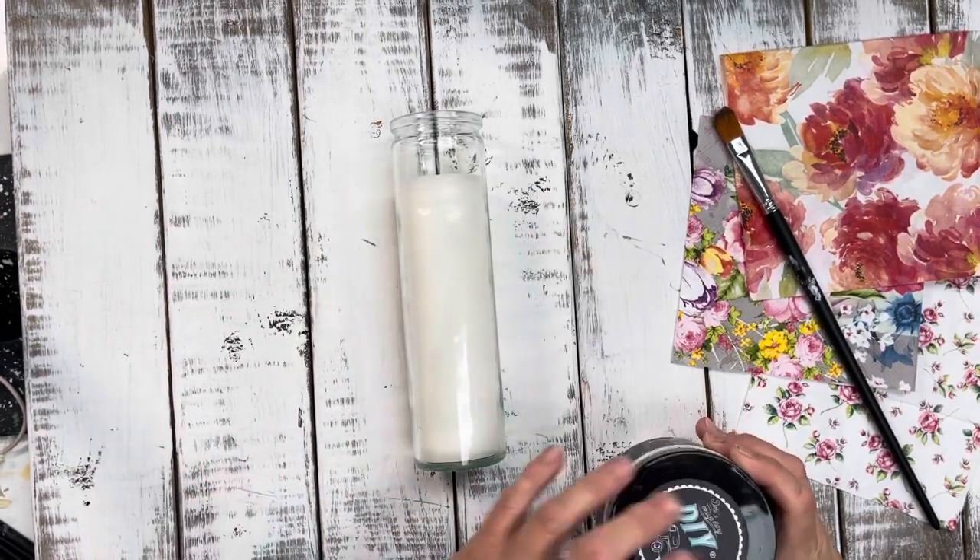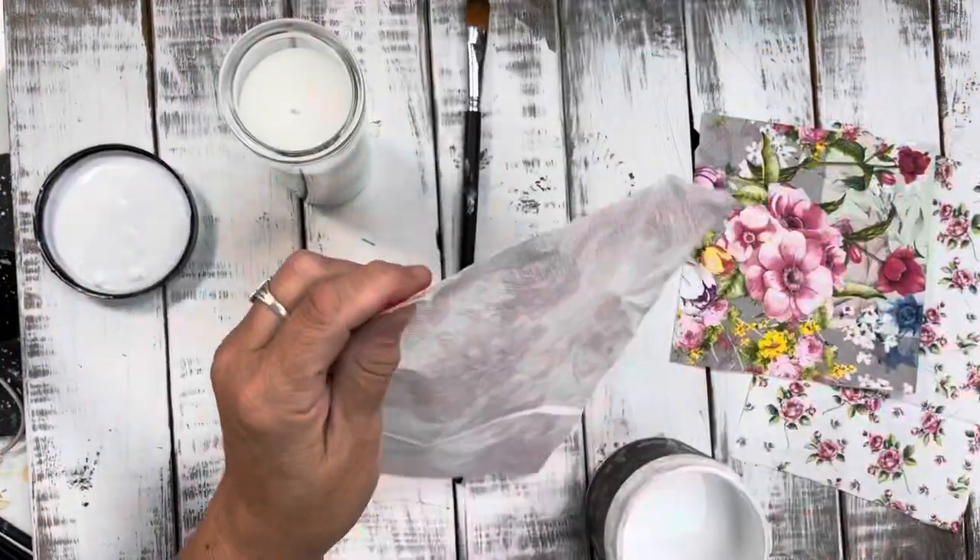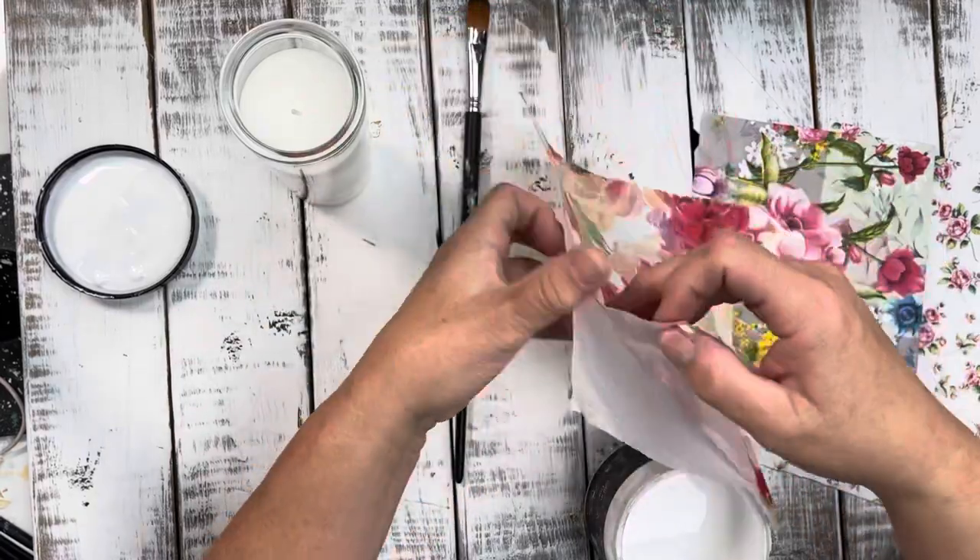I'm using liquid patina and that's what I use as a decoupage medium, and I'm just going to put one coat onto the candle.